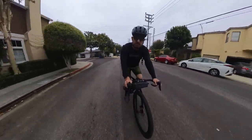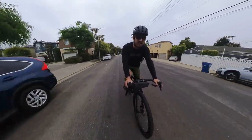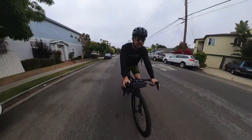We are off. This is going to take a little bit to get to the trails — I just have to ride through downtown Santa Monica to get there. Not my favorite thing to do, but you got to do what you got to do.